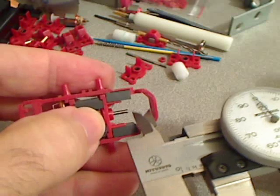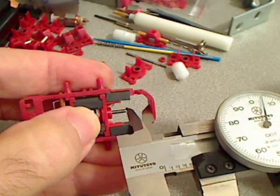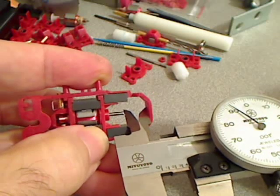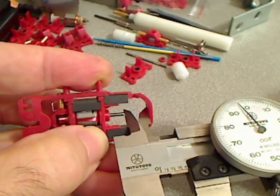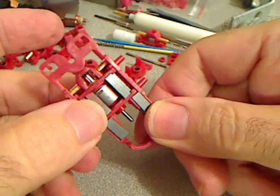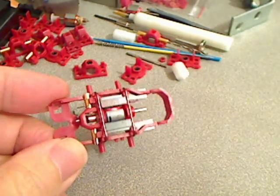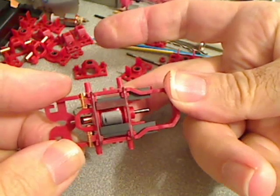Let's measure the end play with calipers. Right against the back end of the chassis we've got 0.405. Now push the armature towards the rear and gently bring the caliper up to the shaft — we have 0.398. That's eight thousandths. We want between five and ten, so we're right in the ballpark. We've got the armature in place and all measurements recorded, so for the next car we'll know ahead of time if the end play will be what we want.